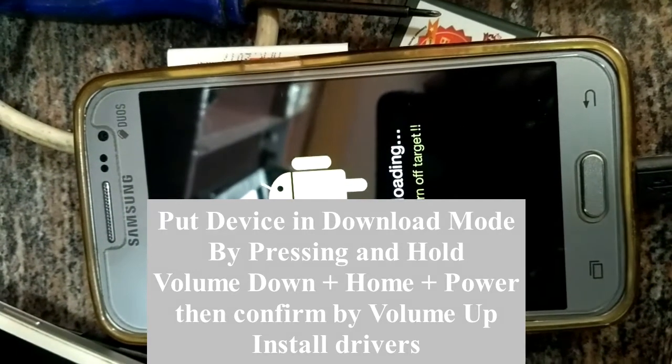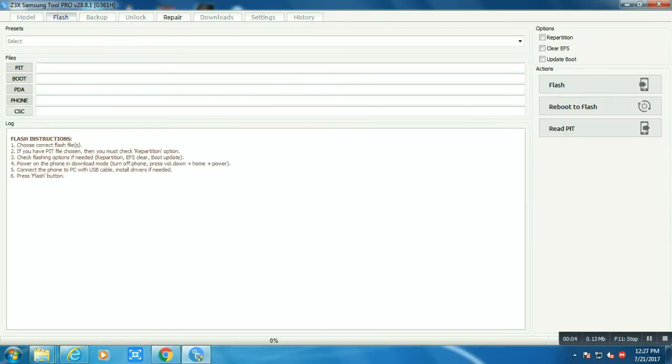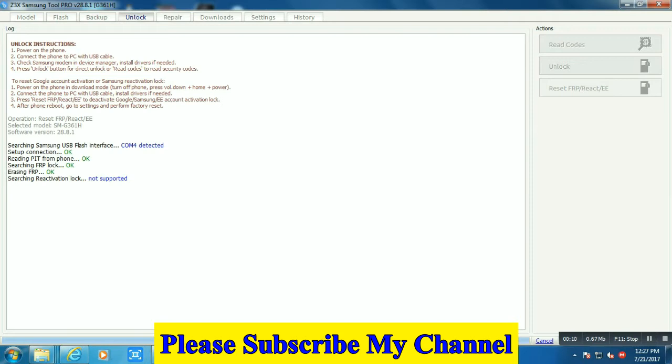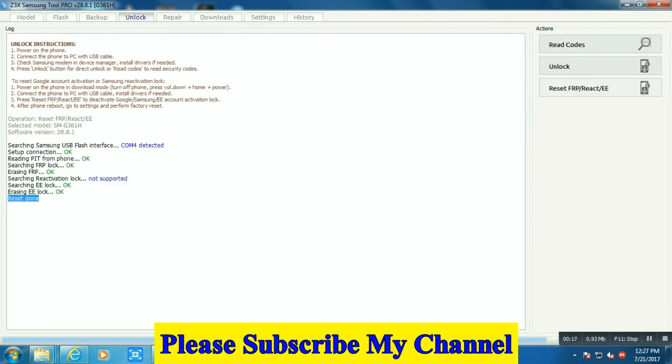How to remove FRP on G361H. Put your mobile into download mode, open Z3X Box, select the G361H model, and simply click on Reset FRP. Within 10 seconds, FRP will be removed from your mobile.